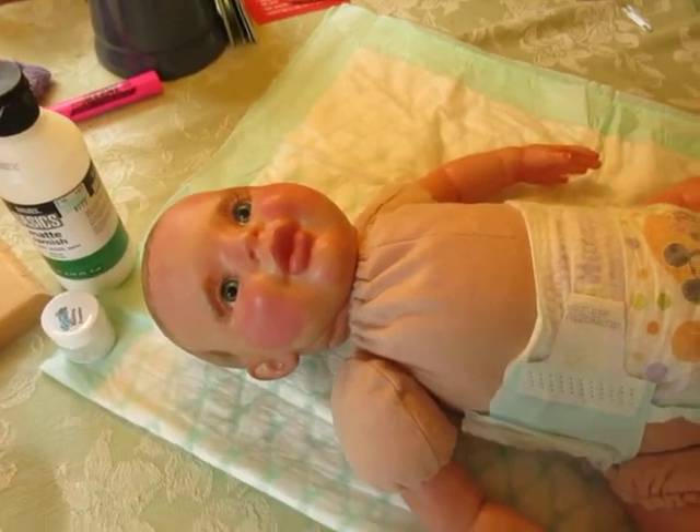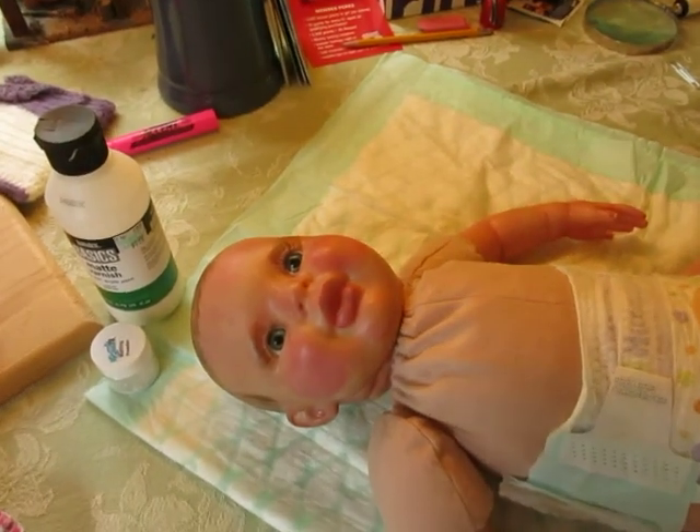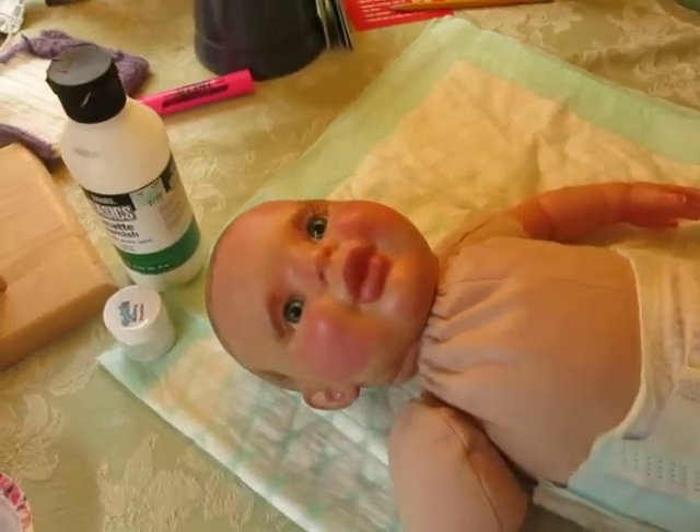Hello, this is Nani from Booties and Bonnets. This is my work in progress — this is the Candy Sculpt.